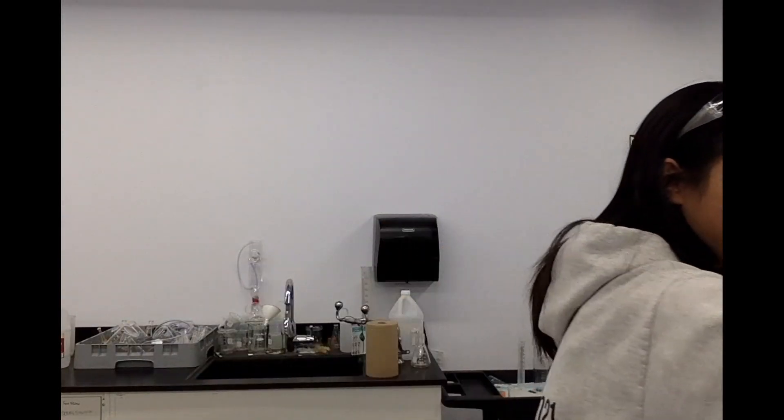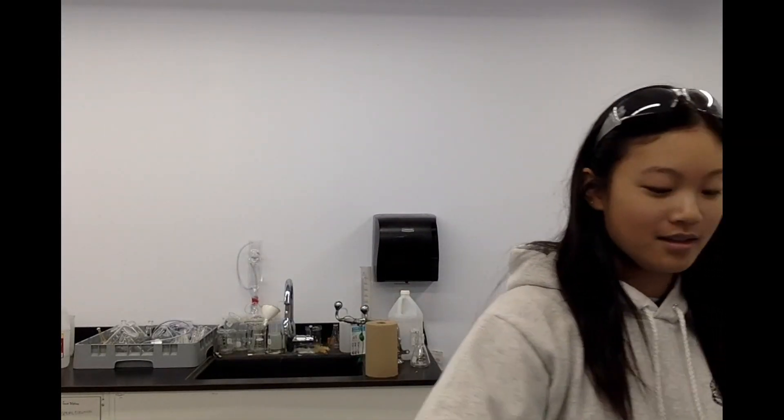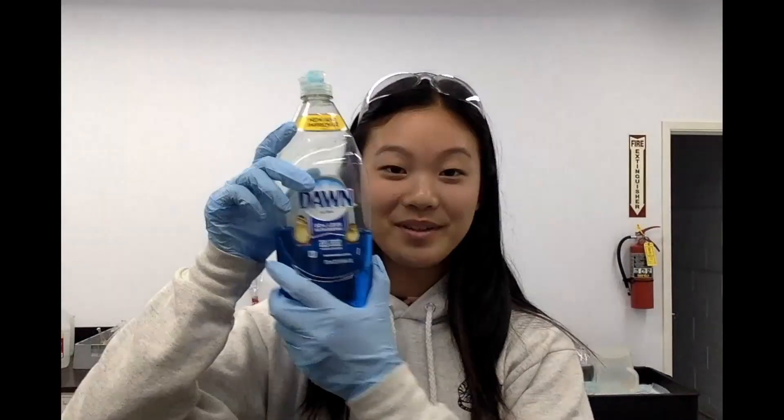The next thing I did is I picked out five substances that we're going to be using today. I picked out isopropyl alcohol, also known as rubbing alcohol, Clorox bleach, Pine-Sol which is a cleaning substance, Dawn dish soap, and tap water from the sink.